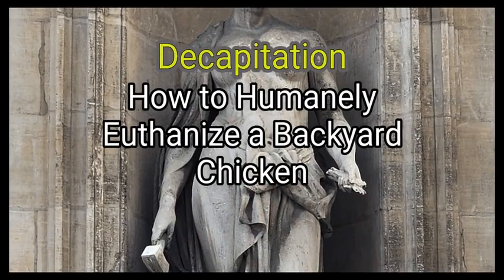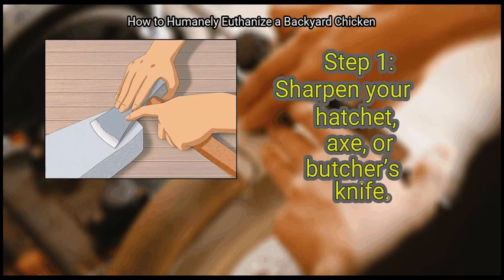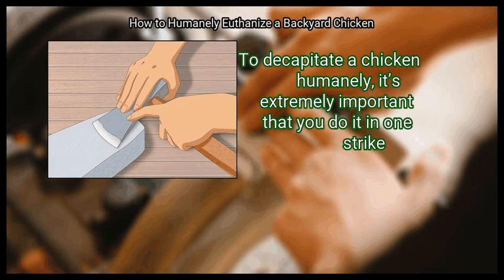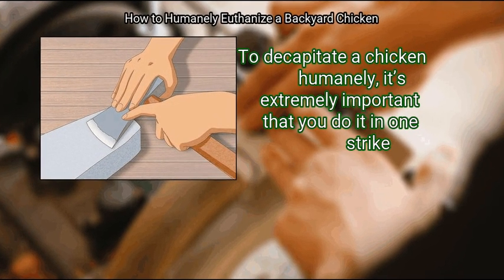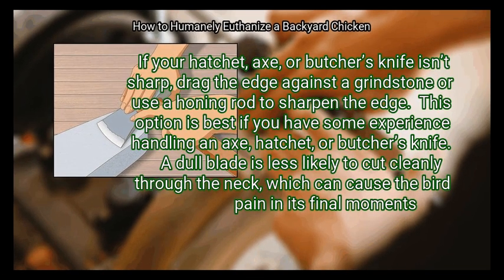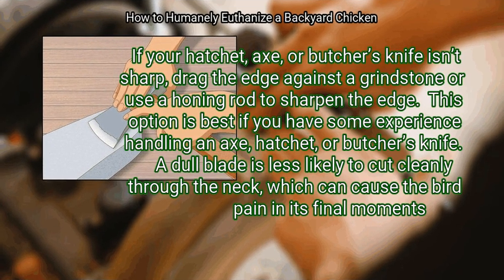Method 2: Decapitation. First, sharpen your hatchet, axe, or butcher's knife. To decapitate a chicken humanely, it's extremely important that you do it in one strike, which means you must use the sharpest blade possible. If your hatchet, axe, or butcher's knife isn't sharp, drag the edge against a grindstone or use a honing rod to sharpen it. This option is best if you have some experience handling an axe, hatchet, or butcher's knife.